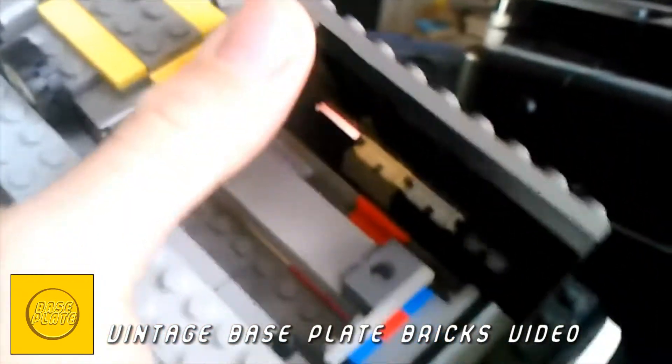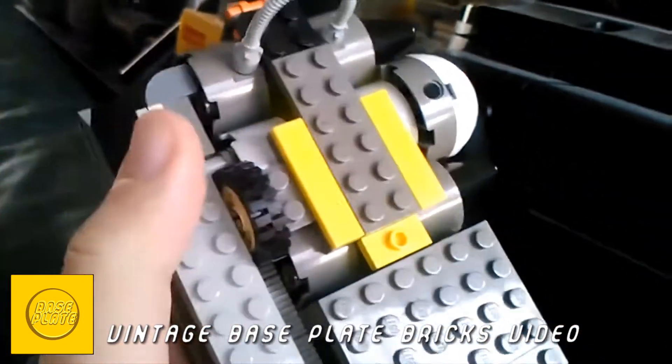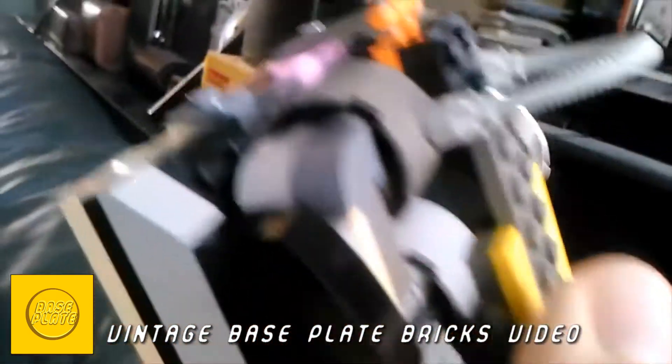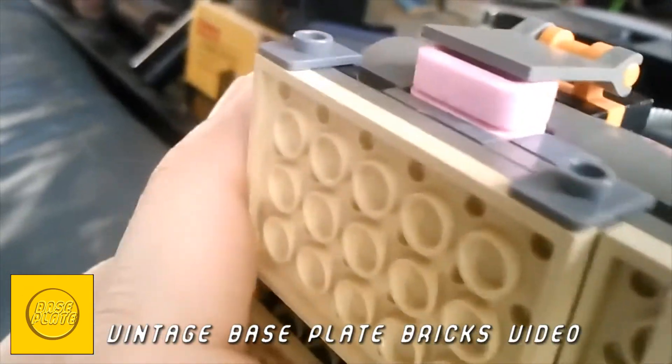As you can see, it's got a little track here, it's got a wheel, this opens up — what does that do? I'll show you in a second.